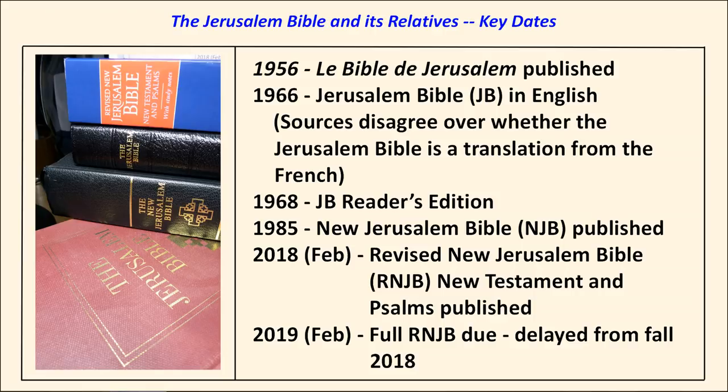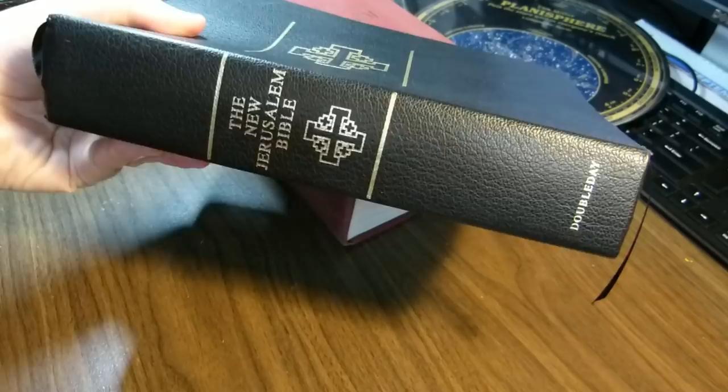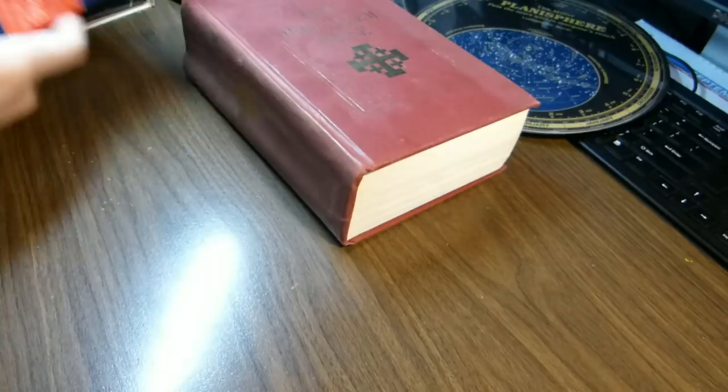I've yet to review that one. In February 2018, the New Jerusalem Bible New Testament and Psalms came out. The full RNJB was supposed to be published in the fall of 2018, but that's been delayed until next February. So that gives us some time to review the Jerusalem Bible and its newer companion, the New Jerusalem Bible, before the full, complete, revised New Jerusalem Bible is published.